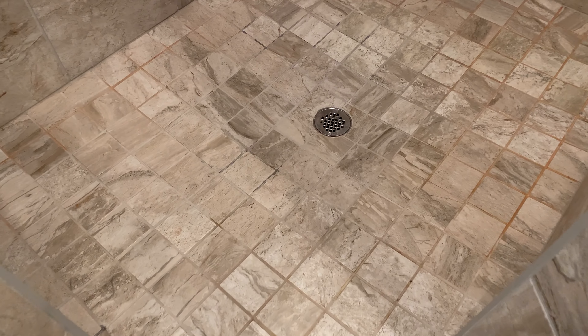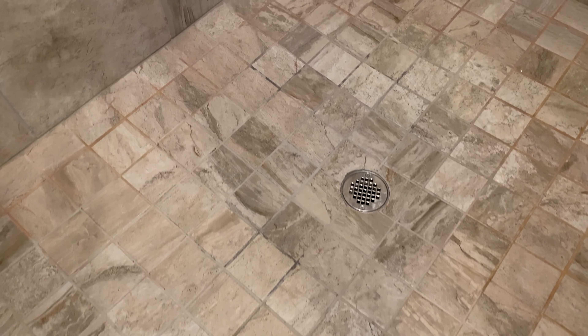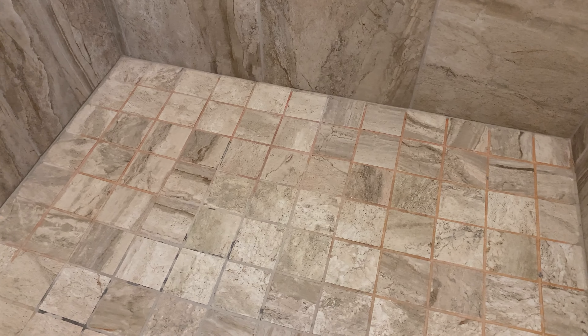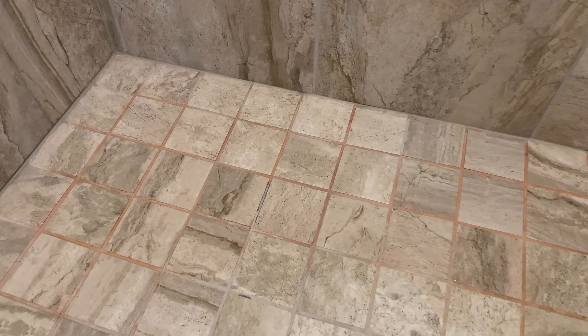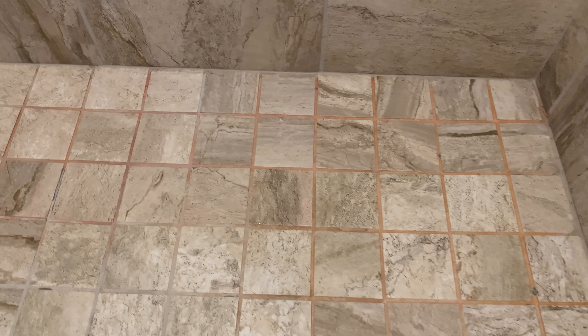Hello everyone and welcome to another episode of Everyday Gizmos. Today we are going to be looking at how to solve this problem — specifically, how do you easily and effectively clean this type of shower issue.